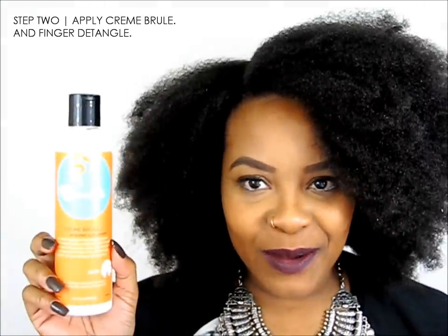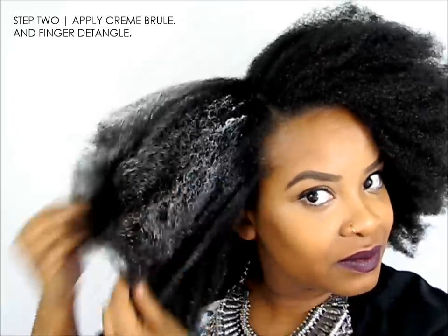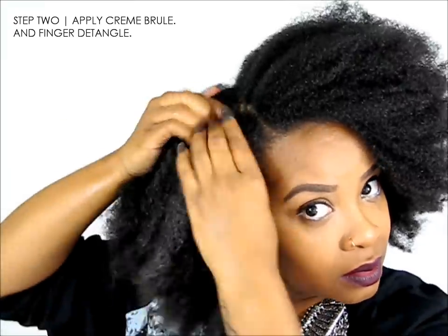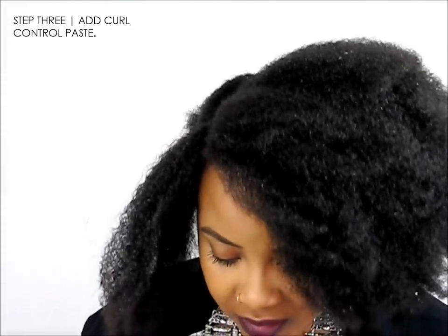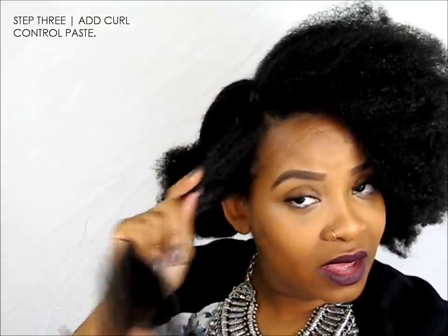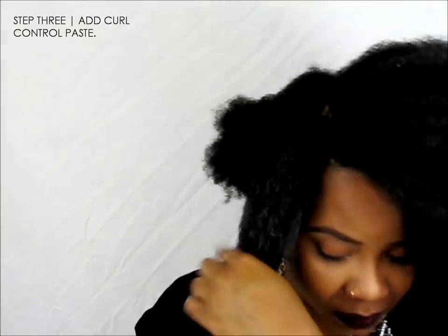Next we're going to be using the Curls Creme Brulee. Then we're going to be using the Curls Control Paste — this is the blueberry one. A lot of people think, including me, that you can only use this on your edges, but this is actually for your hair as well. It will help you have an amazing twist out. Now that I have all those products on, I'm going to detangle a little bit more.